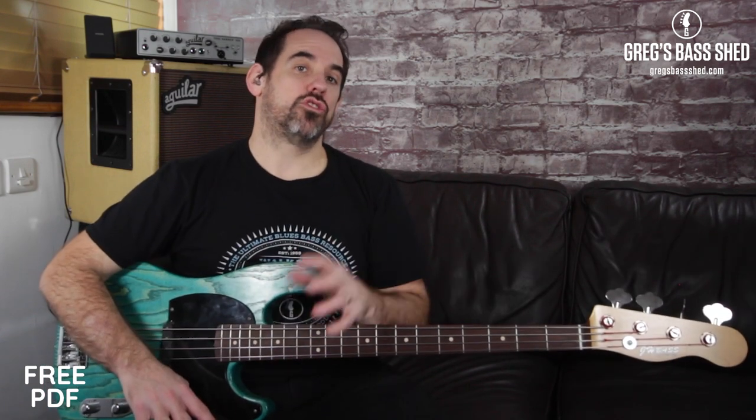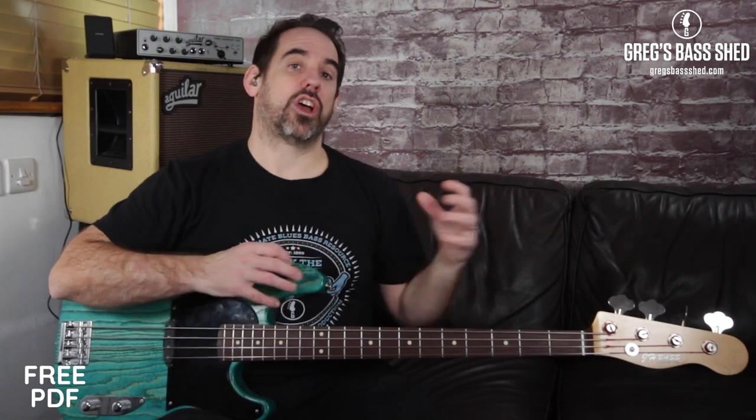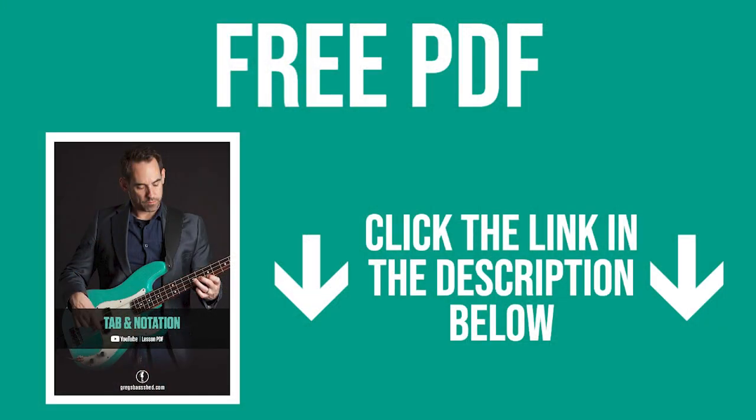Pause the video now and try the A minor blues scale yourself — play ascending going up and descending coming down. Do it really slowly until you've got the pattern under your fingers, because we're then going to take it to start on different root notes. I've written all this down on a PDF — you can get that by clicking the link below this video in the description. It's got the fret diagrams, standard notation, and tab.